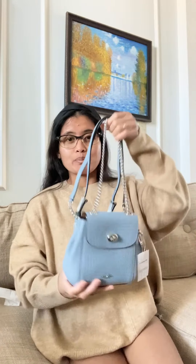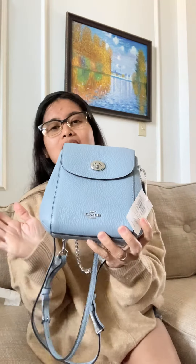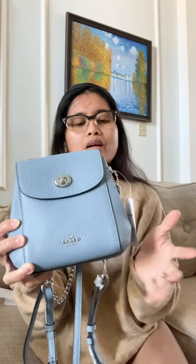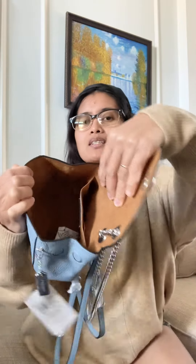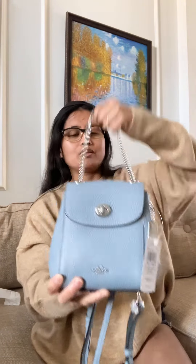Hi guys, for today's video I'm going to show you this very cute pack — this is the Coach mini backpack in silver hardware and cornflower, like a baby blue. It's pretty! So the inside there's this compartment and a slip pocket on the back. It's tiny but it's pretty.